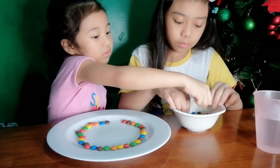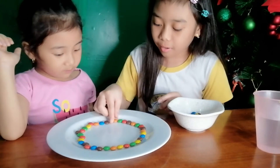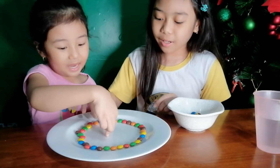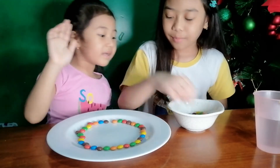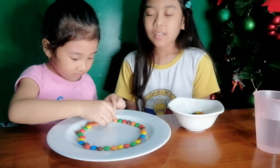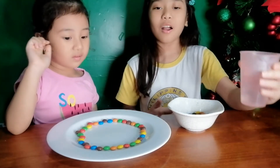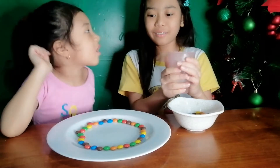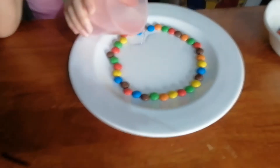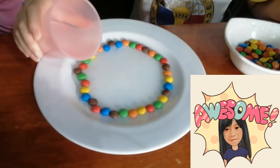I can do there. And one more. Do you want to put it? Oh yes. Then next, after we arrange these M&Ms, we have to put the warm or hot water in the middle. Hot! Hot! Hot! Okay. I'm so scared. Wow, did it reveal its color? Yeah. You wait for it. I already can see the blue.